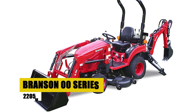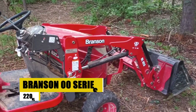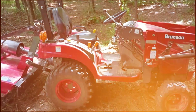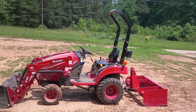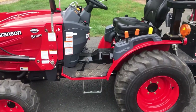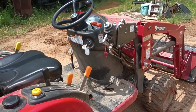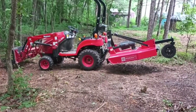Branson 00 Series 2205H. Known for its durability and power, the Branson 00 Series 2205H emerges as a subcompact tractor that's a force to be reckoned with. Ideal for small farms or estates, the 2205H tackles a variety of tasks with ease. Its robust build ensures longevity, while its power makes it a versatile choice for those looking to maximize efficiency in their agricultural endeavors.